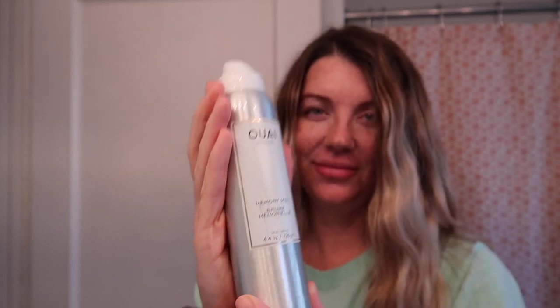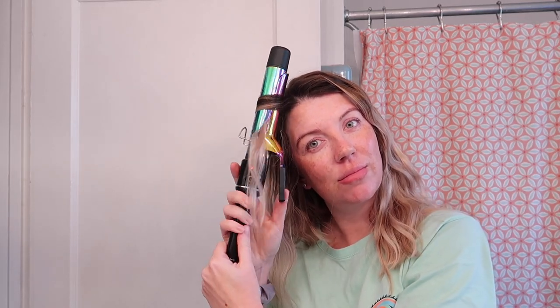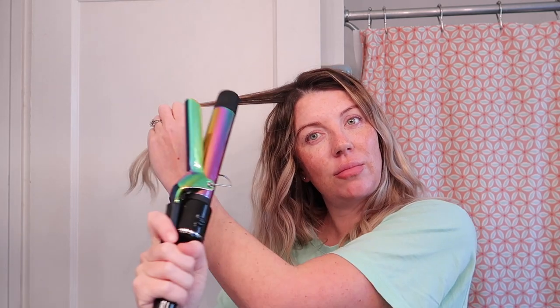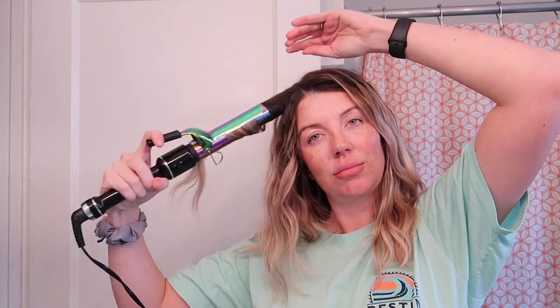Now I take this Wave Memory Mist — I love this stuff. It works as a heat protector and also a very light hairspray. Then I take my one and three-quarter inch curling iron and curl the front pieces of my hair just to get them away from my face. I wrap the barrel around a piece of hair, hold it for a second, pull it down a little bit, unwrap it twisting, and wrap it again. This keeps the hair wavy while leaving about three inches off the bottom straighter, so my hair looks wavy but goes away from my face. Then I position the pieces the way I want them.